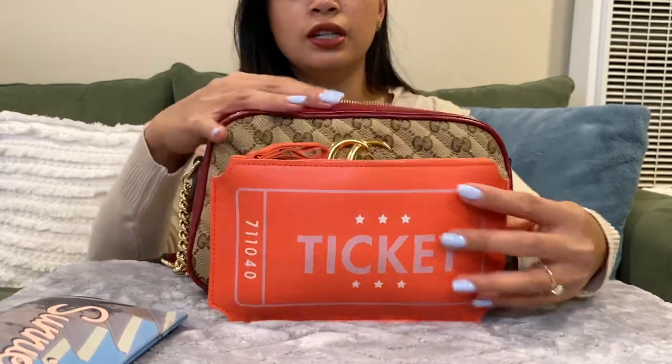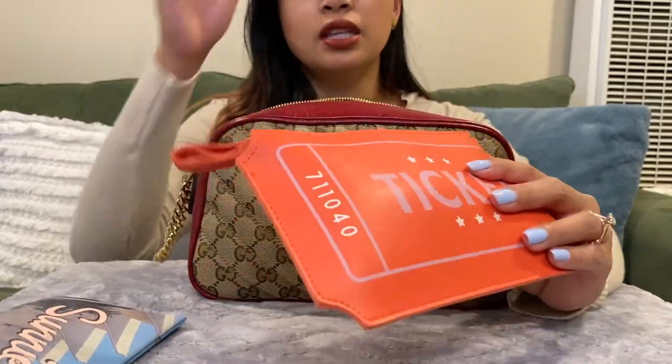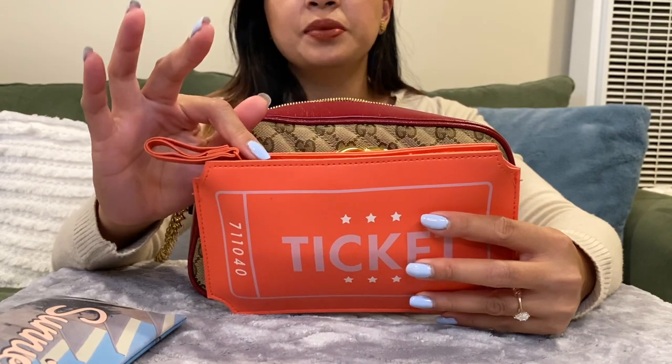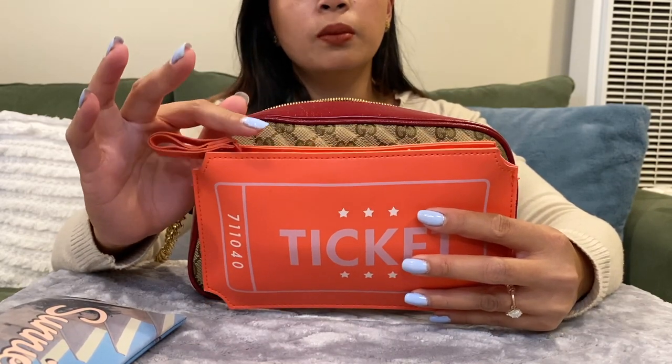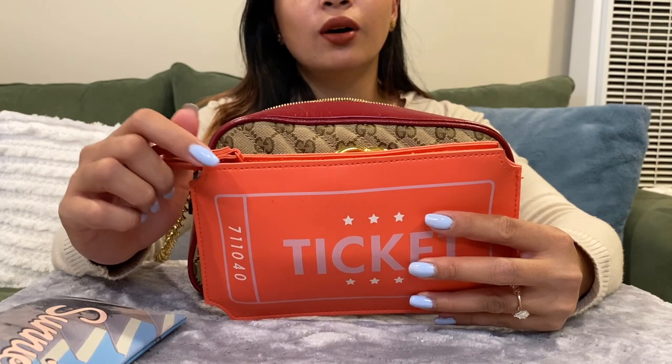My little makeup bag — it's right here, see the sizing, it's just perfect inside. I use this as like a makeup bag slash emergency kit. So I have my lipstick here, my small mirror, my Tylenol because I get headaches all the time.